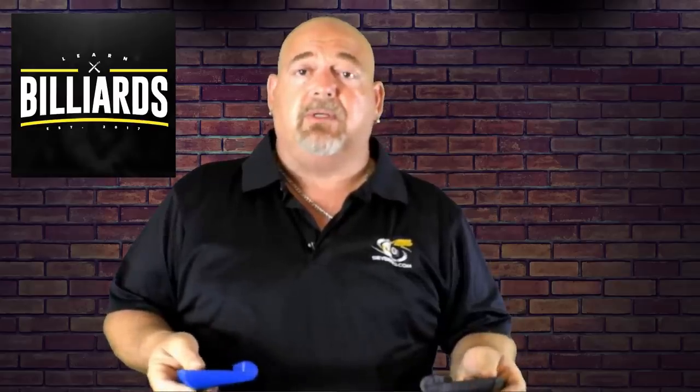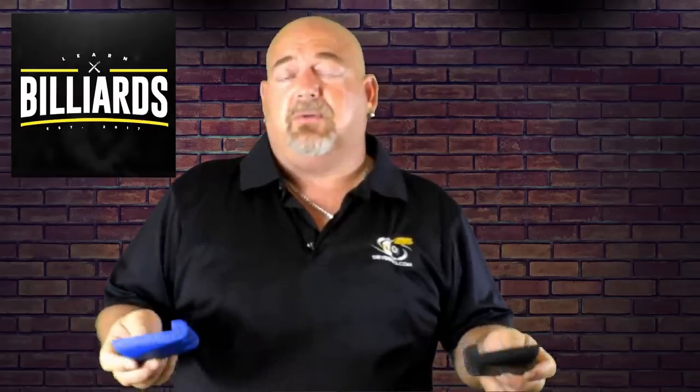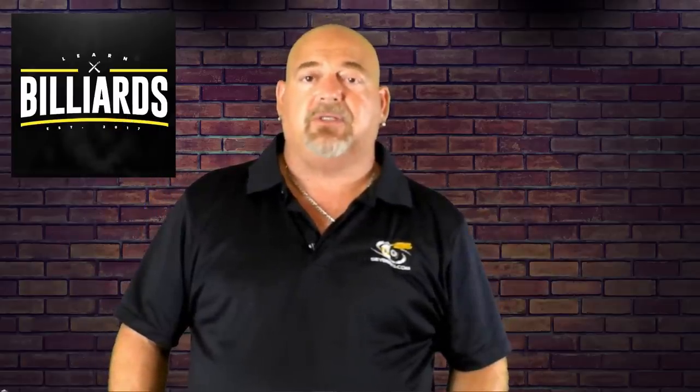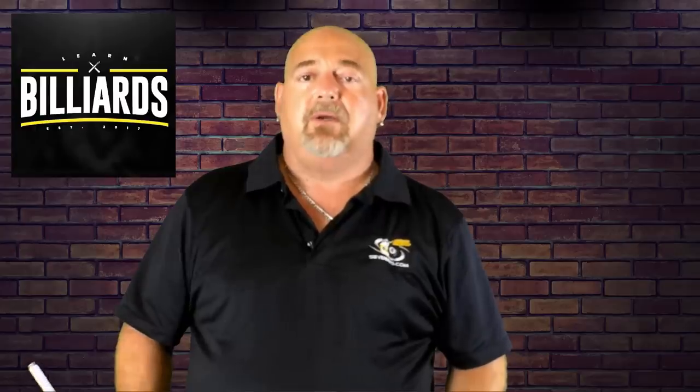My personal opinion — this is a must-have item when you're in a pool hall. Remember, you have a significant investment in your pool cue. Most people spend $100, $200, $300 on a pretty decent pool cue, so for a $15 to $20 investment you're protecting that cue. I would highly recommend purchasing this item.